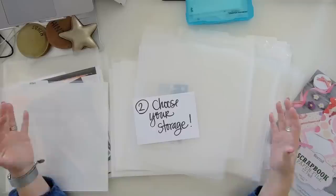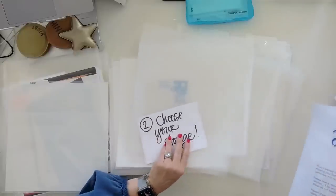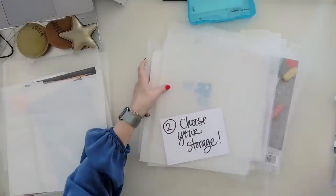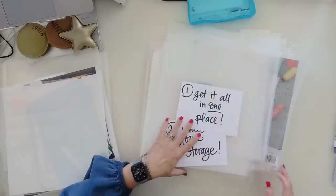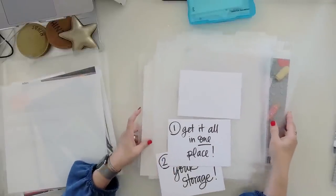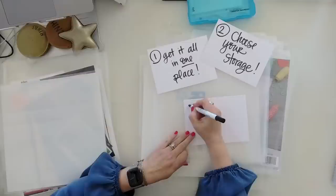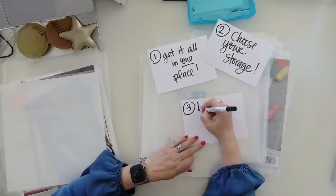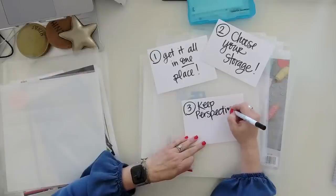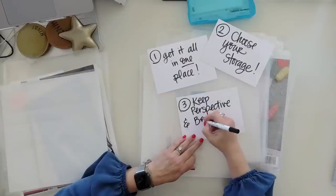Now for part three — the hard part, but such an important part. You've got it all in one place, you've figured out how you're going to store it. Part three is: keep perspective and be selective. Do you like how that rhymes?